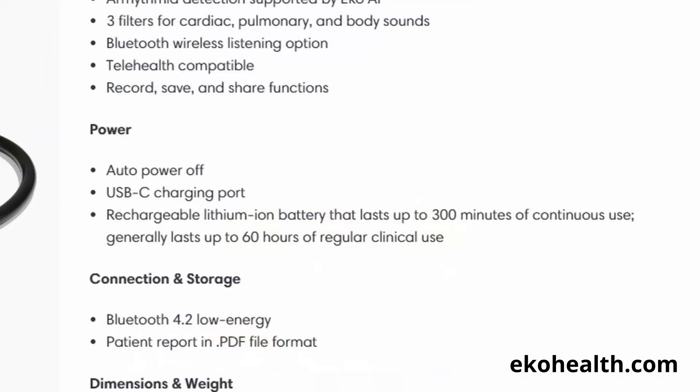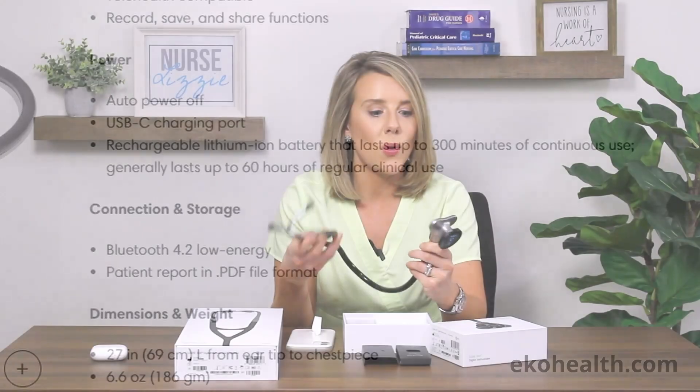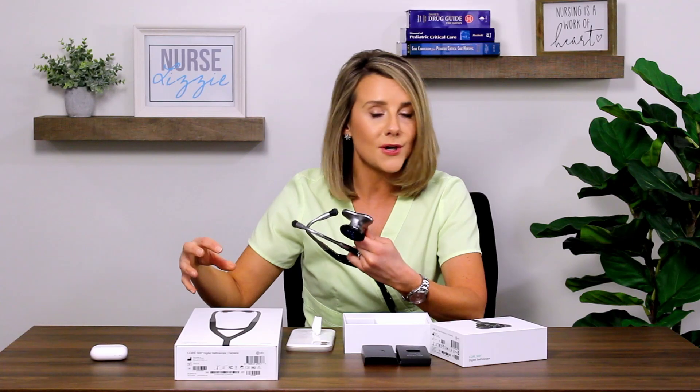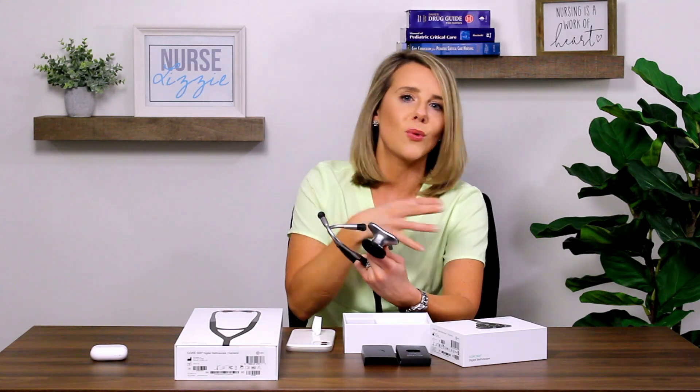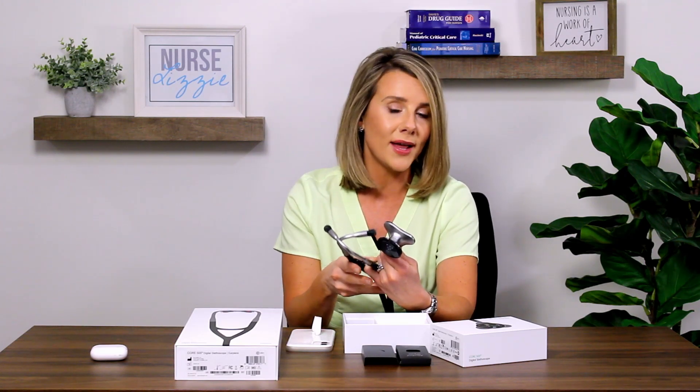As far as battery life goes, you might think this is a digital product and you're going to have to be recharging it all the time. Interestingly enough, when you check out echohealth.com and look at the product highlights, it offers approximately 300 minutes of battery life for continuous use and 60 hours of regular clinical use. In my opinion, that's actually a great battery life because while we use our stethoscopes frequently throughout the day, you don't constantly have that stethoscope on somebody's chest. So 60 hours of battery use for clinical time — excellent.